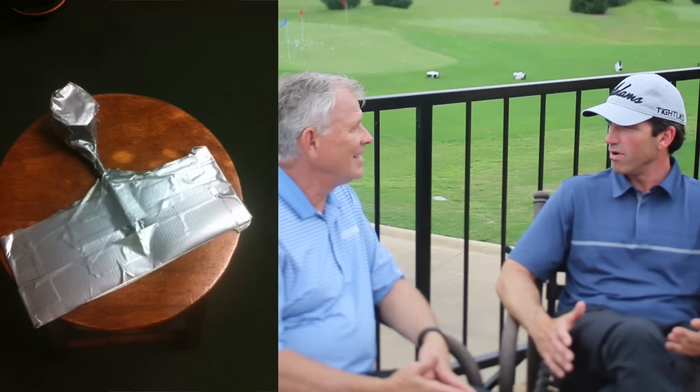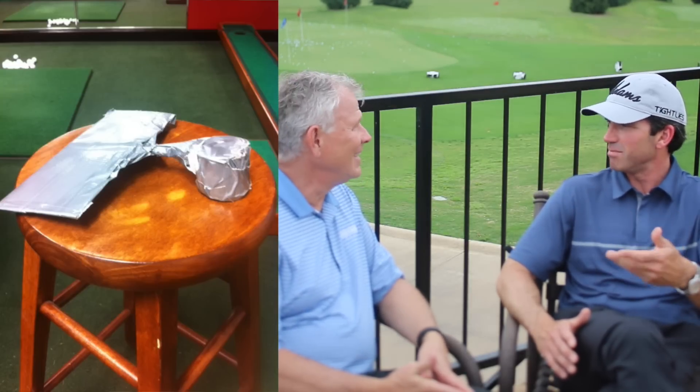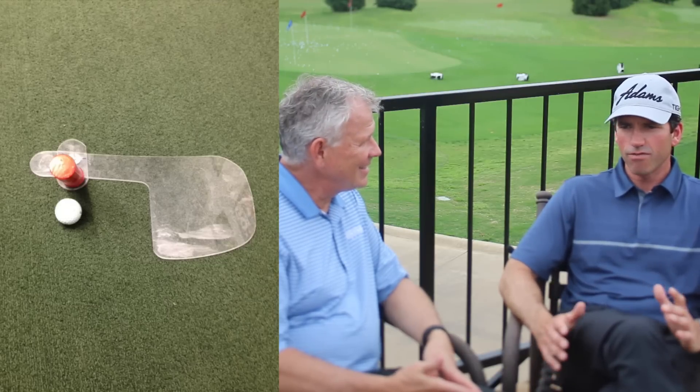Tell me about the Bunker Pro, because I know how it got started with me. Well, I started with just making a prototype because I was so frustrated that I couldn't find a device that helped my students get out of the bunker effectively. The prototype I made was just some cardboard with duct tape, wire attached to it, and then a plastic ball taped to the wire. When I played around with it enough, I found it was very effective for helping my students get out of the bunker, and that's when I sent the pictures to you.